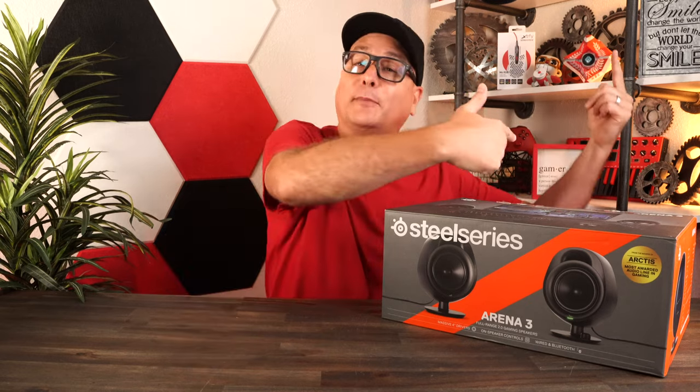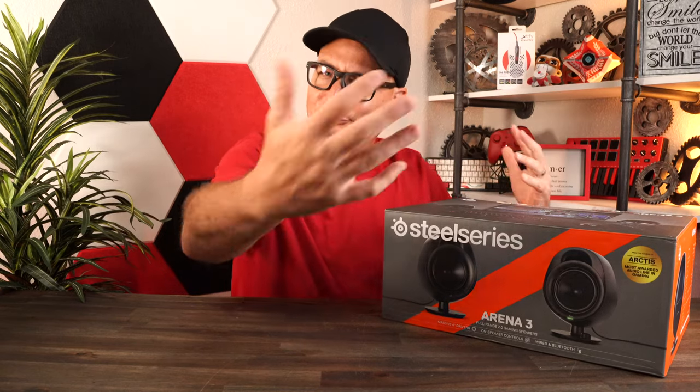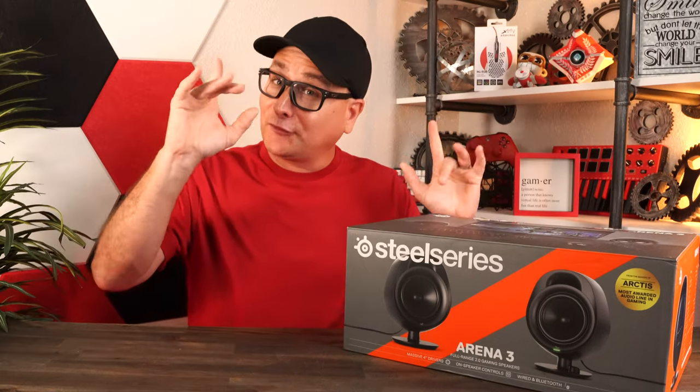I always have a set of speakers on my desk. On my workstation where I edit videos, I have the Bose set, and over on my gaming setup I have the Razer Leviathan V2. I'm going to be stacking these up in comparisons. This isn't just a one-time thing — I use speakers daily, so I can give you a true user's experience and my real honest thoughts.